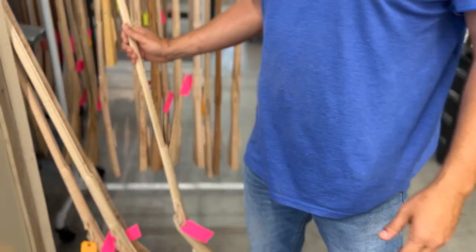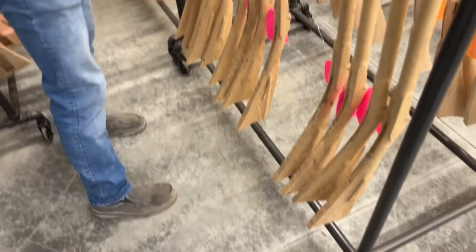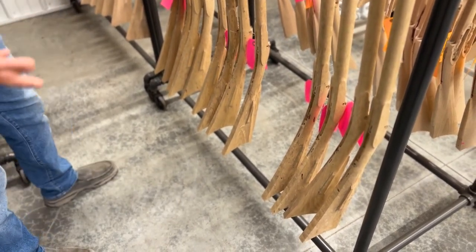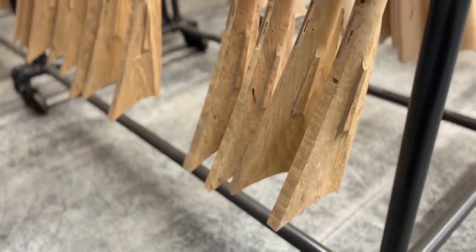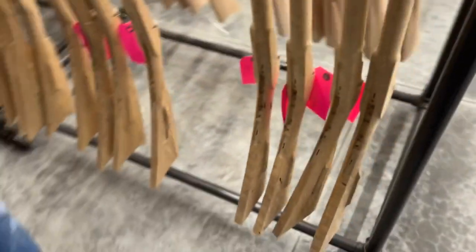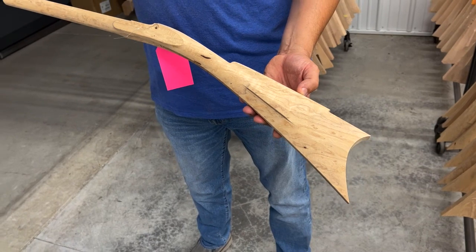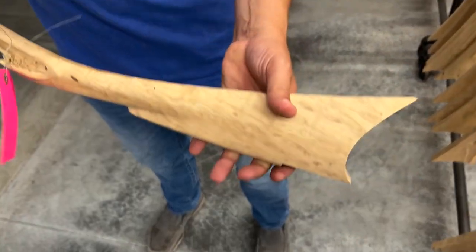We also have quite a number of ash stocks for mountain rifles. This whole rack is ash stocks. Now this isn't plain ash — most of it is not plain ash and not curly ash. There are some very uniquely figured boards that we got. The best way to describe it is bark pocket ash, where the surface of the wood has a very undulating character and sometimes there are some grown-in bark pockets, which causes a pretty unique figure. There is a bit of curl on some of it, especially on the quarter-sawn face.